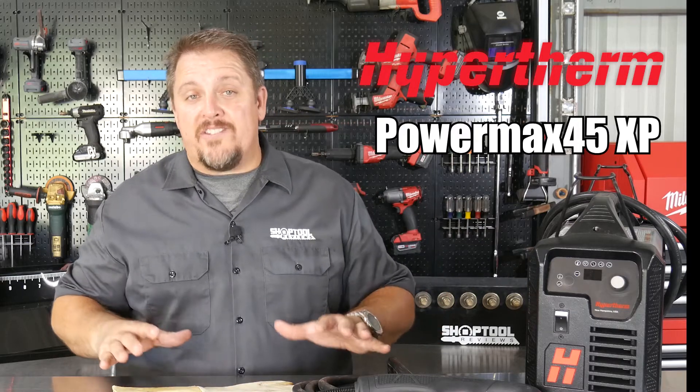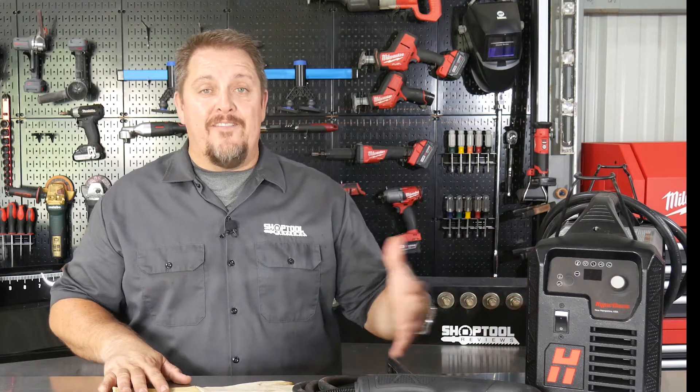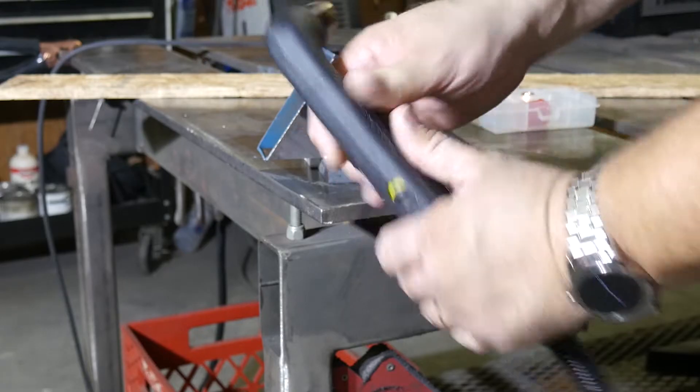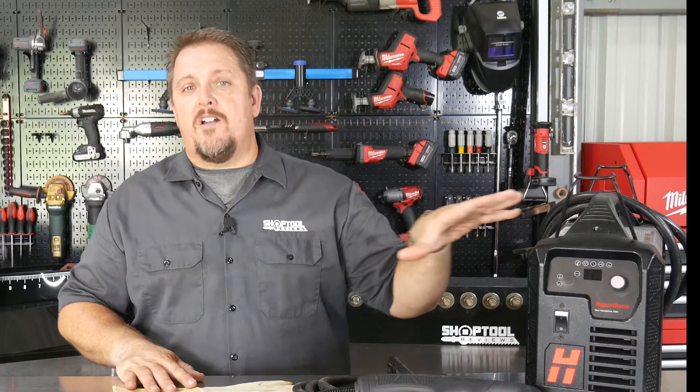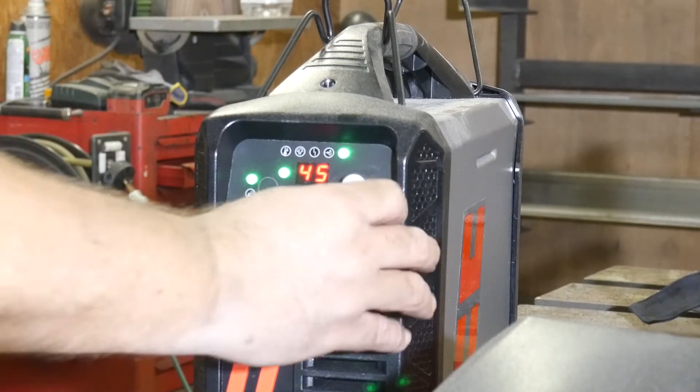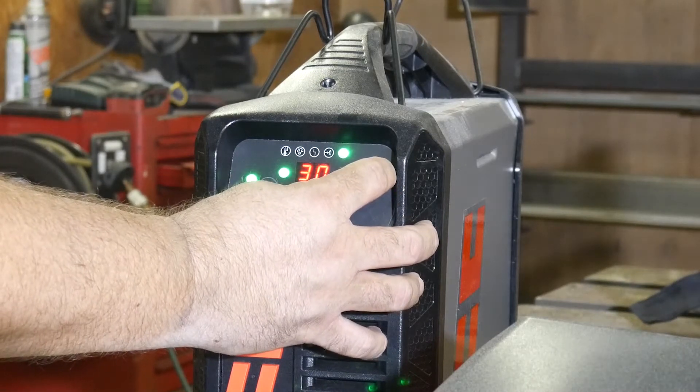This is the Hypertherm Powermax 45 XP, and to say this is a plasma cutter would be doing it a huge injustice because it does much more than just cutting. The XP designation tells us this is an upgrade from the previous Powermax 45. Two of the upgrades are the upgraded Duramax torch, which you're able to lock out and change consumables without shutting down the machine, and the automatic pressure regulator that automatically sets the pressure based on the amperage and the process you're doing — whether cutting, gouging, or marking.